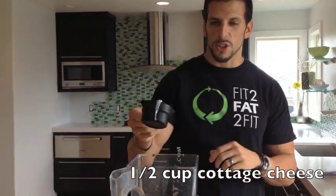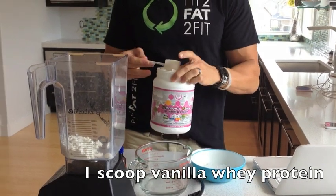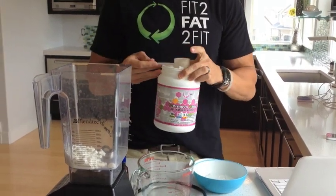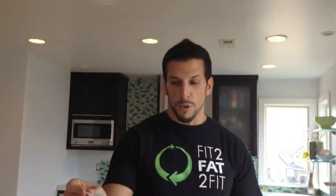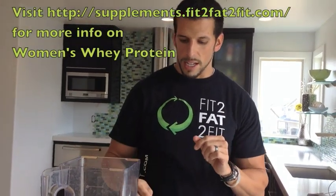First ingredient is half a cup of cottage cheese. The next ingredient is one scoop of vanilla protein powder. We formulated this one called Women's Whey — it's got four grams of fiber, reduces cortisol levels, has 16 grams of protein, and most importantly to my wife, it tastes delicious.